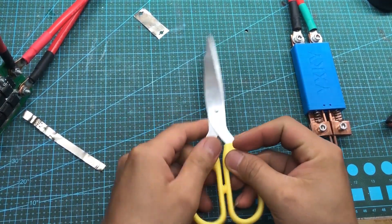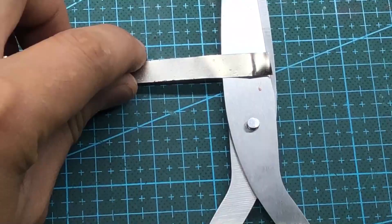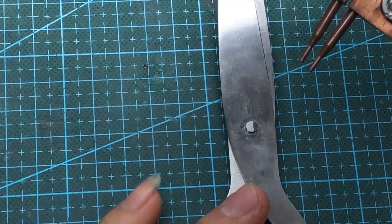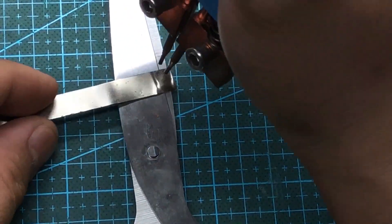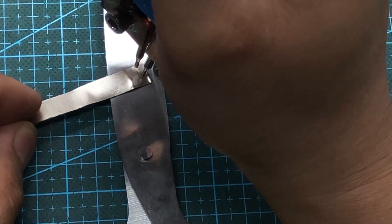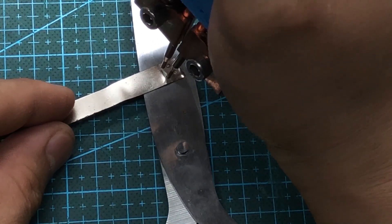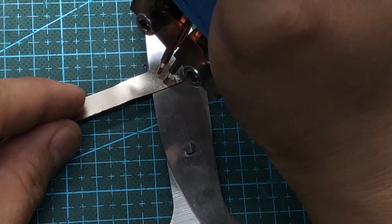Hello everyone. If you are looking for a powerful yet low cost lithium battery cell welder, then don't skip this video. In this video, I will show you how to build a compact but extremely powerful cell welder. Moreover, the cost to make it is very low. You can even reuse components from old devices to build it.